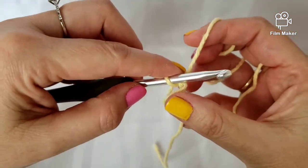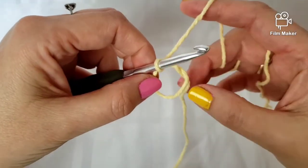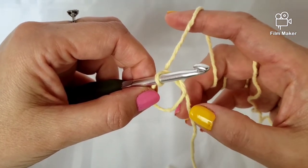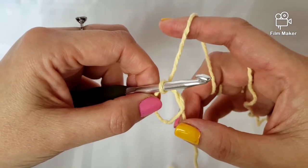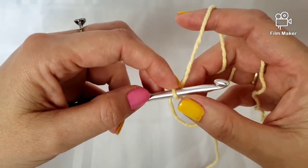Now it looks like this — you have this ring with a strand here, which is what you'll use in the end to pull your circle in so that you don't have a hole in the middle.